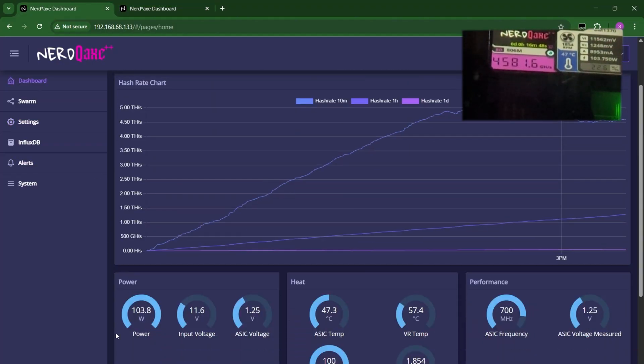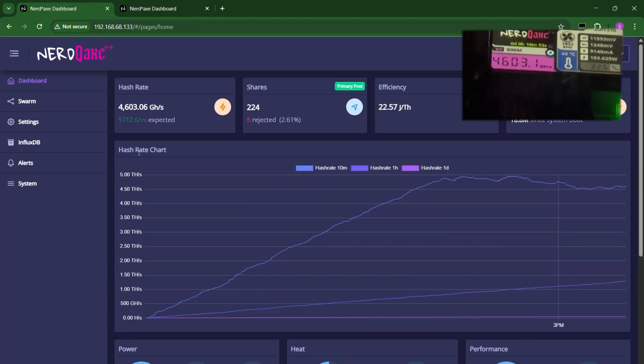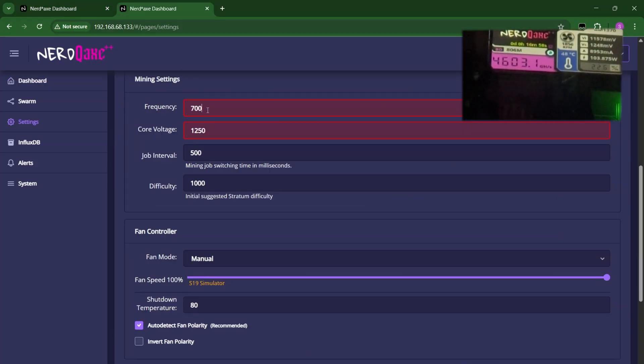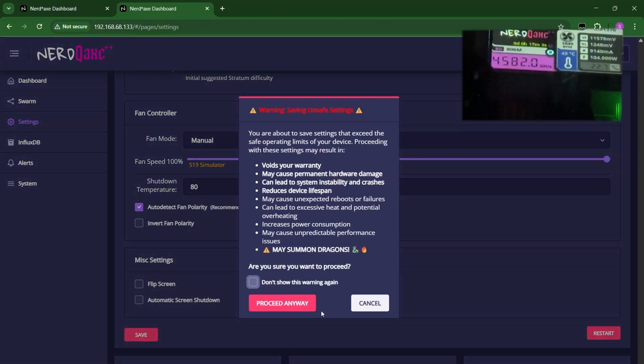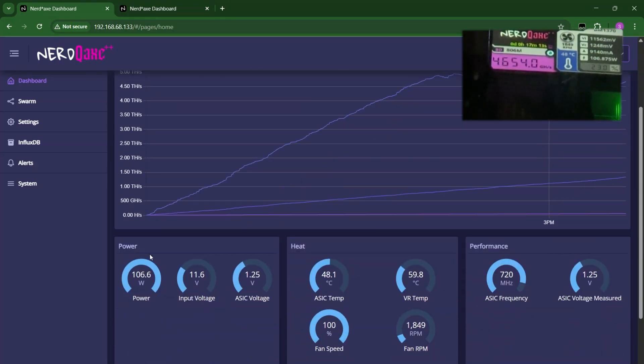Power is at almost 104 watts. 5,712 hash rate. Let's do 720 to reach 5,800. 5,875. Power is at 106.6 watts. ASIC temp is still pretty low. VR temp, though, is at 60.6 and still rising. I'm expecting it to go past 62 degrees simply because it doesn't have its own fan.